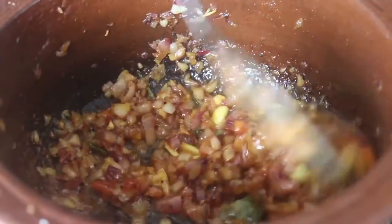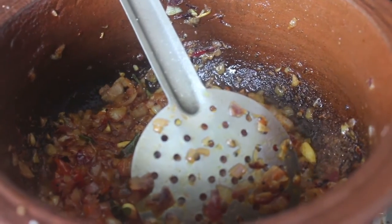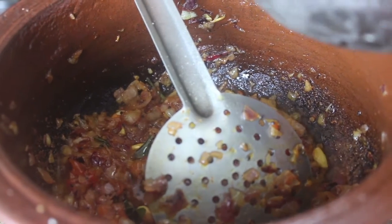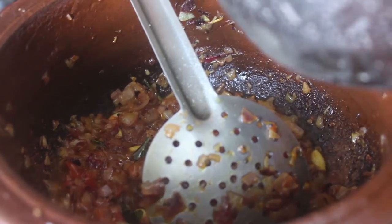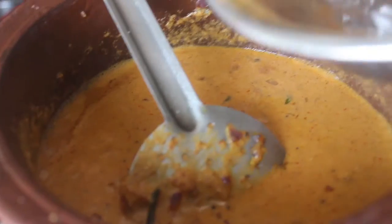Now we have 5 minutes left. We can cook the sauce for 5 minutes. We have to smash the sauce. We will cook the sauce.